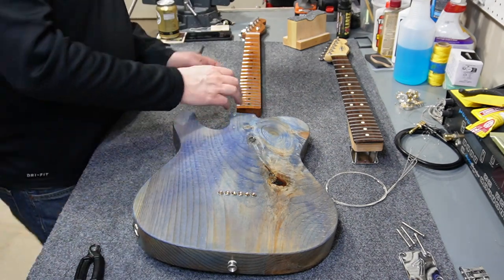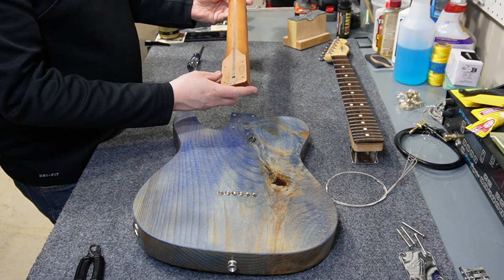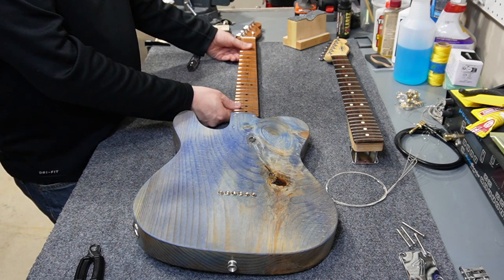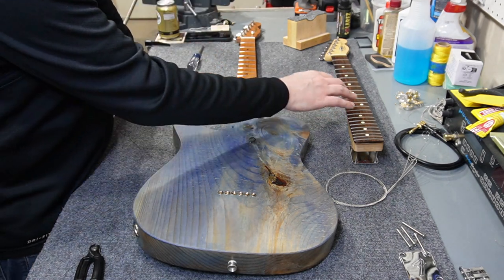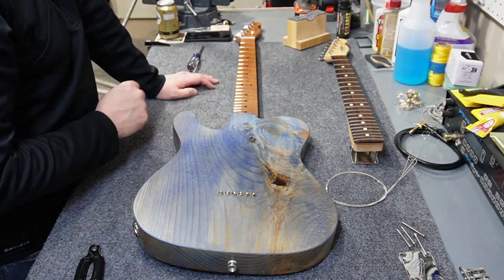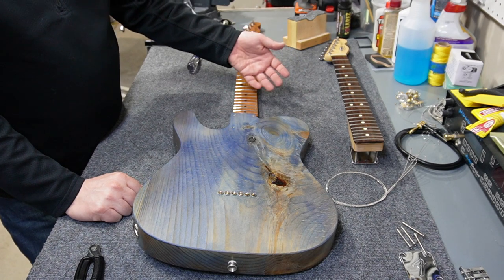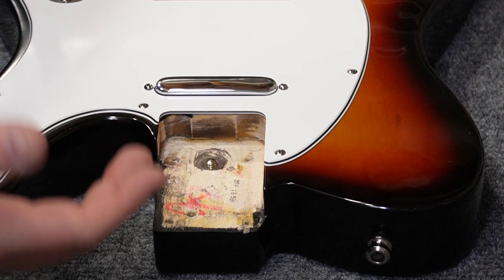When I installed the current neck initially, I was kind of hoping it was a 2022 neck because that was the year of my anniversary, but it turned out to be a 2021 neck. I don't have any affinity to the year 1992 — it's just a really nice neck — so neck against neck with no attachment to date codes, I'd really prefer to have the 1992 on there.